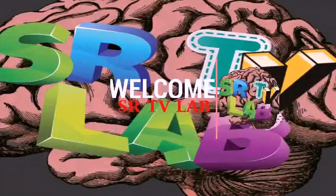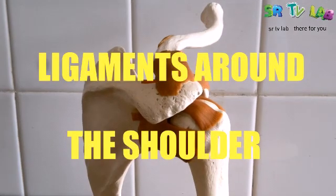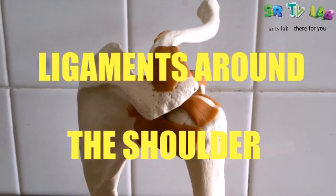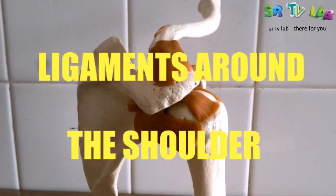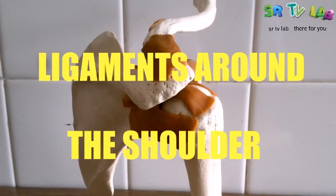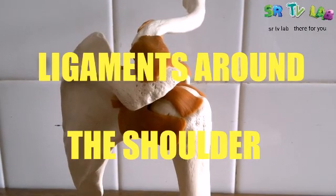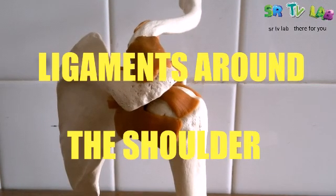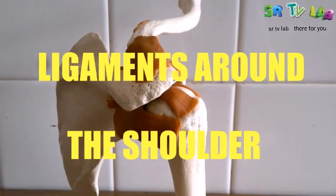You are warmly welcomed on SLTV Lab. Ladies and gentlemen, I give you a warm welcome once again on SLTV Lab. Right now I would like to show you the ligaments of the shoulder — the ligaments around the shoulder — just between the bone of the arm, the scapula, and the clavicle. Those are the ligaments we are going to see today. Stick with this video from the beginning up to the end.